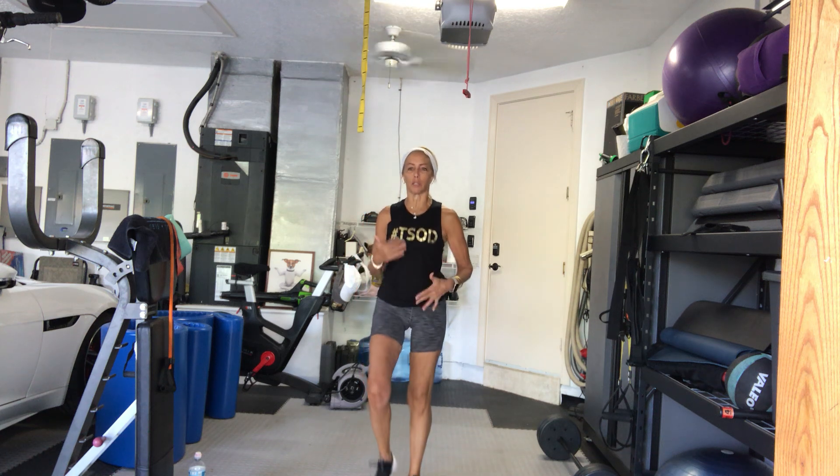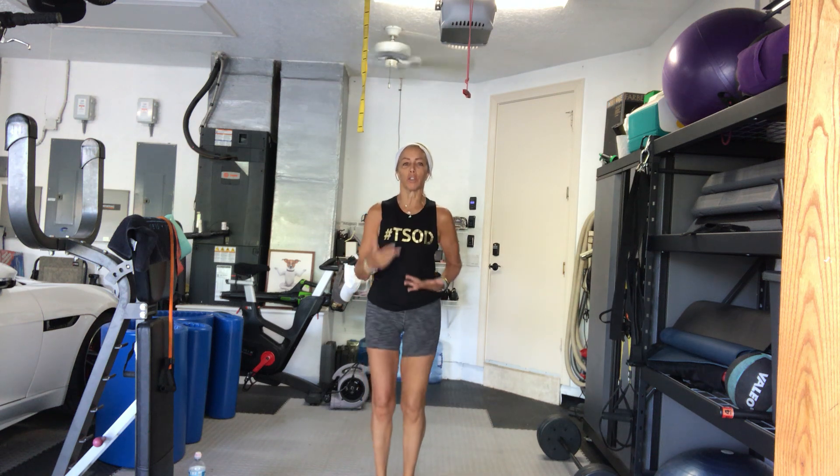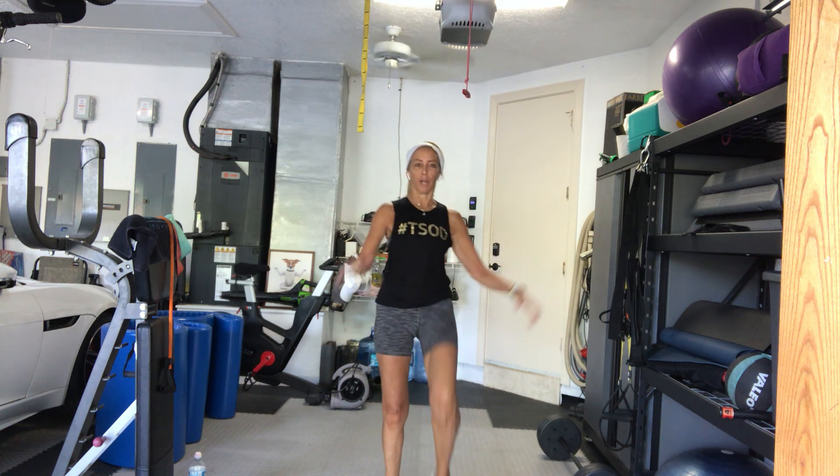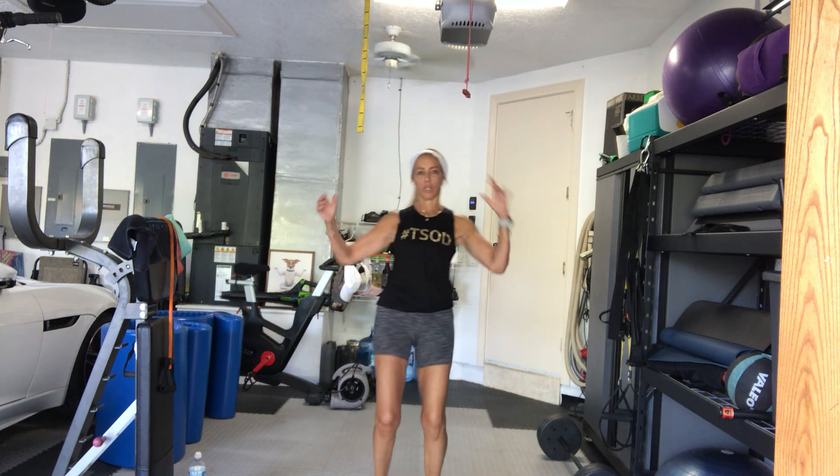I just want you to get your body a little bit warmed up. Let's lift the knees up, alternating right left. Elbow to opposite knee, a little rotation in the torso.